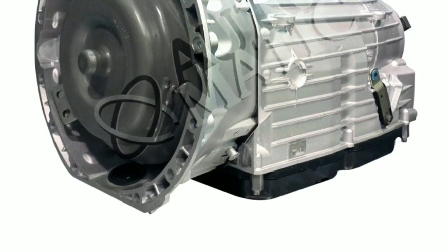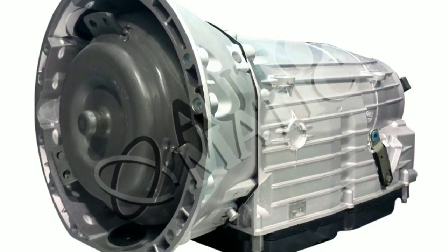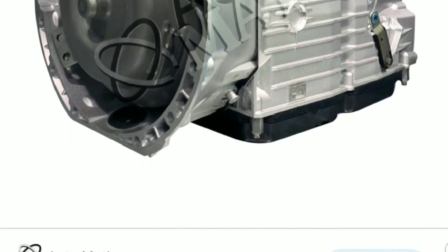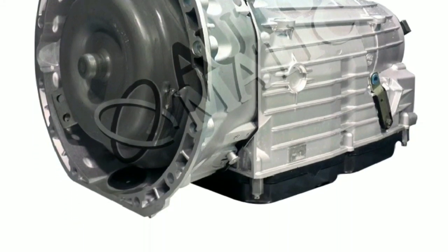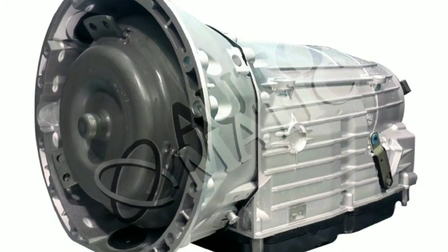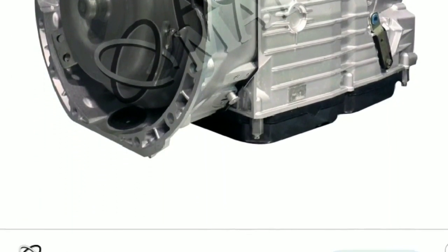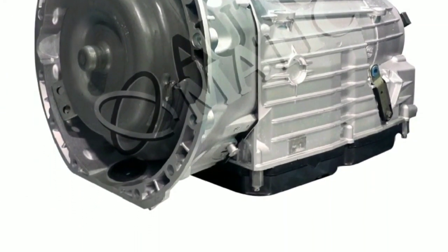You're better off taking it straight to a Mercedes dealership and having them replace the conductor plate. I've included pictures with the error code so you can see exactly what's going on. Thanks for watching — this is Shaw Benz. This is for a 2007 CLS Mercedes with the 722.9 transmission. Stay tuned for more videos.